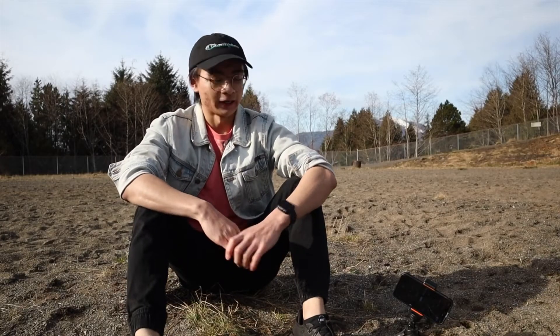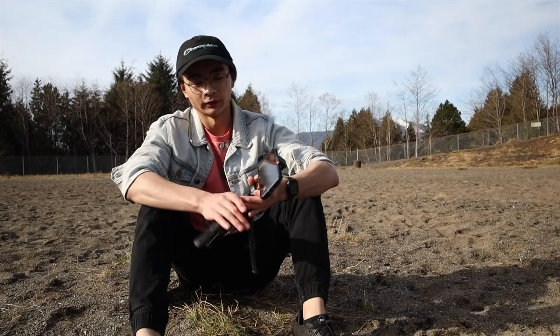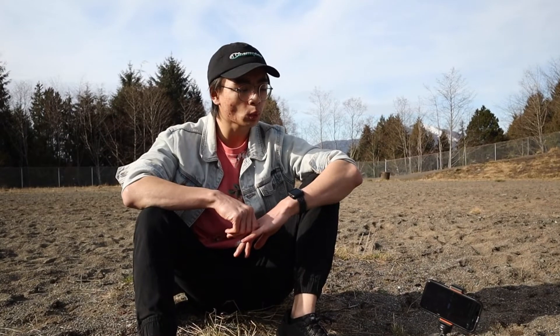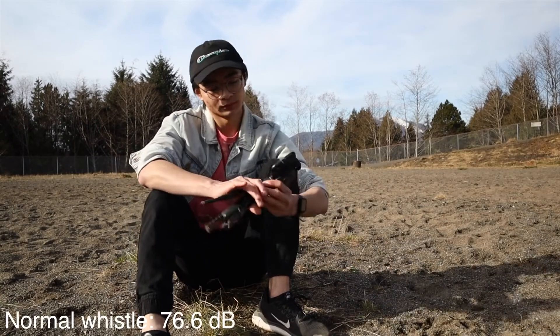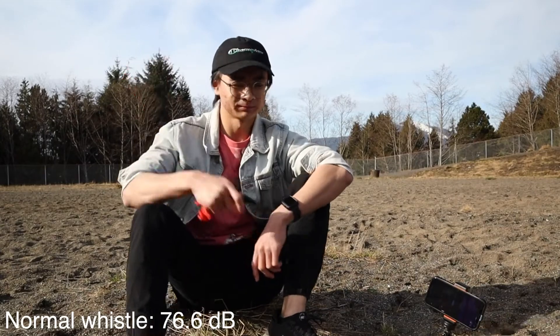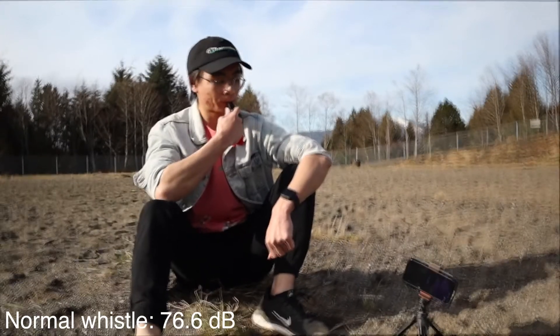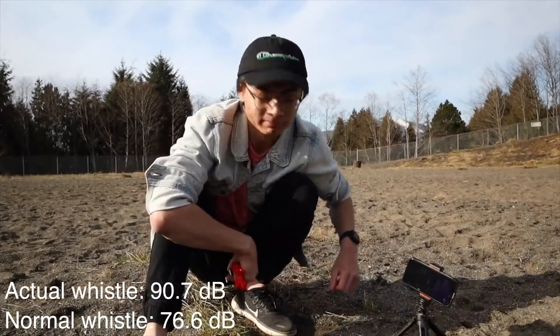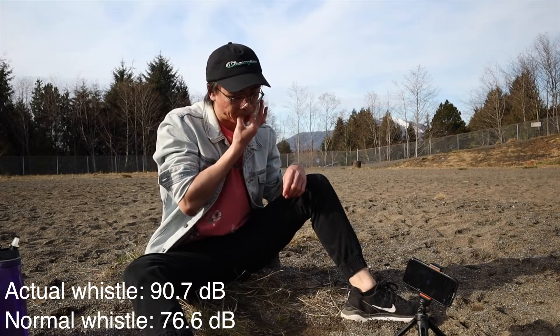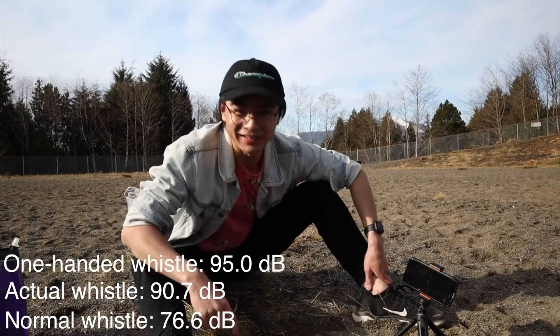I'm back at the field and now I'm going to compare all the different whistles with a decibel meter. First up, I'm going to do my regular whistle — 76.6. Next, the actual whistle — 90.7. Now the one-handed whistle — 95!